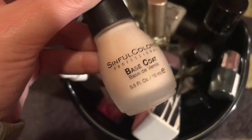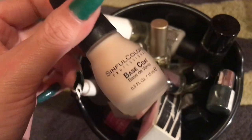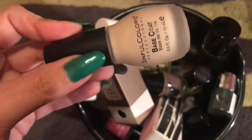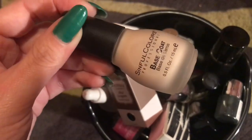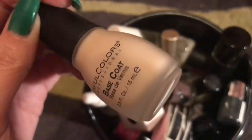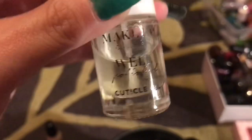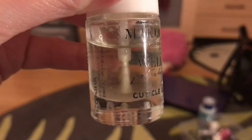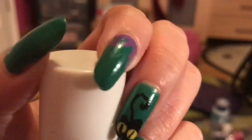First of all I have the Sinful Colors base coat — this is the First in Line base coat. I have two of these but I've no idea where the other bottle's gone. This is my favorite base coat, I love it, so I use it every so often because I don't really want to part with it. It's leaked a little, but I haven't used that much of it.